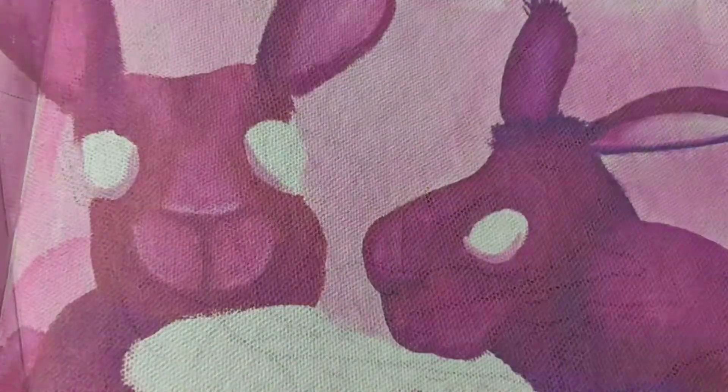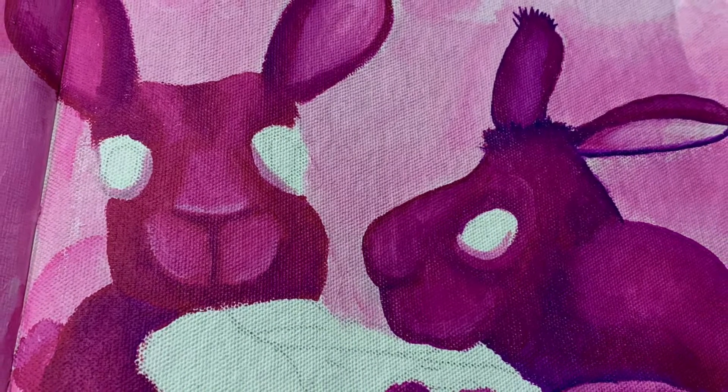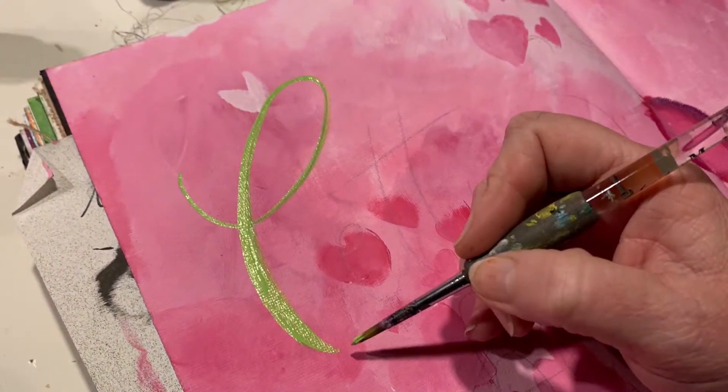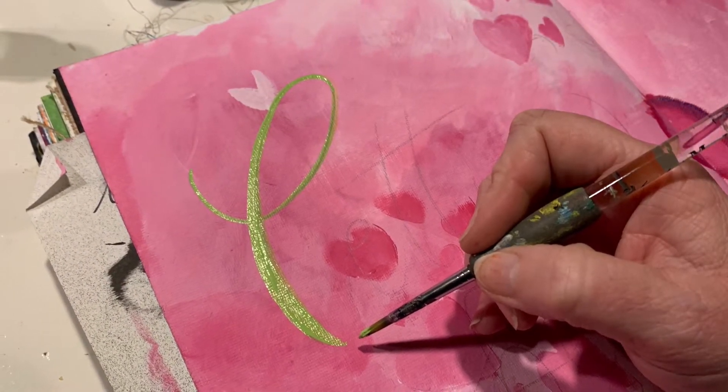I start with the canvas page. I set up a drawing of the bunnies with pencil, then color it in in some really crazy colors with dilution paint and a brush. I also use a brush to make the letters from the text 'Let Us Be Friends'.